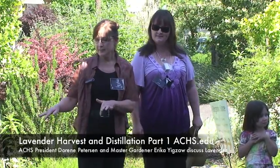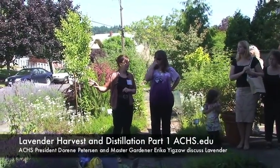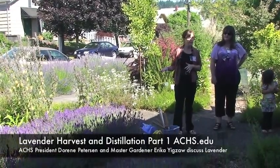What I want to do today is gather the lavender. This lavender here is Lavandula angustifolia — it's considered the true lavender. The lavender on the verge, as you can see, is a different type — that's lavandin. We'll talk a little bit about those differences in a bit, but today we're going to focus on the Lavandula angustifolia.